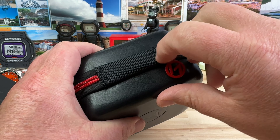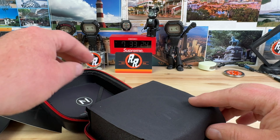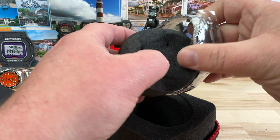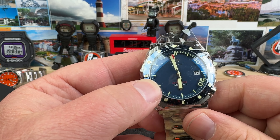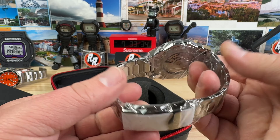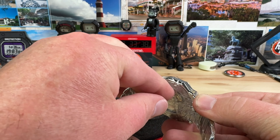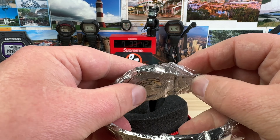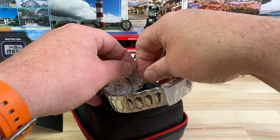Pretty cool case, zipper action, microfiber inside. Here we go — really thin diver with two crowns and a non-butterfly clasp. Thank you NOV. I think the last one I had on the show was a butterfly clasp, which I know some people like, but I'm not a huge fan of.